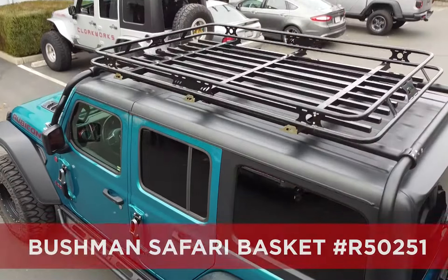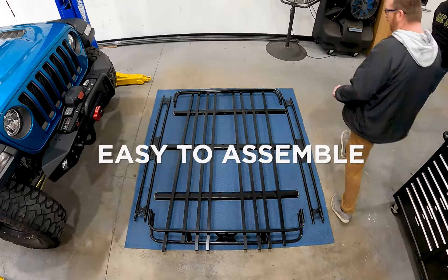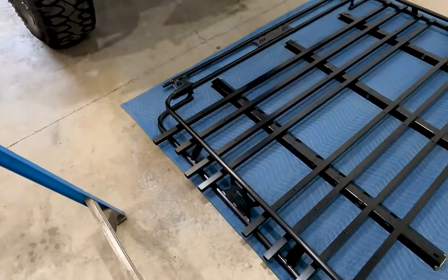Give your Jeep a practical yet stylish upgrade with the ARS Bushman Safari Basket. This durable basket is a great way to contain and transport the gear you need for all your adventures.